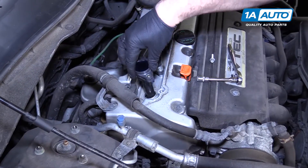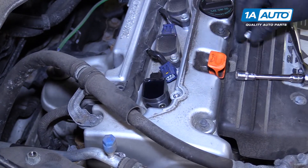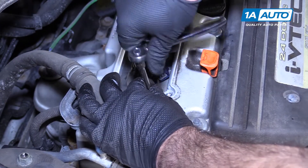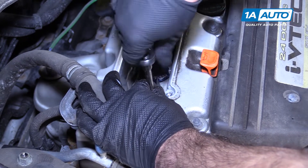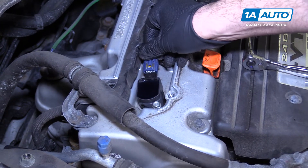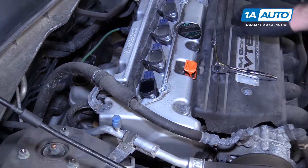Install your new coil pack — push it right down into the opening and onto the spark plug; it'll slide right into place. Reinstall the bolt. The torque is 7.8 foot-pounds, which is very light, so I'm just going to do it by hand — once I feel it's tight, I'll stop. Plug the connector back in; you'll hear a click when it's locked into place. Repeat this for the other three coils.